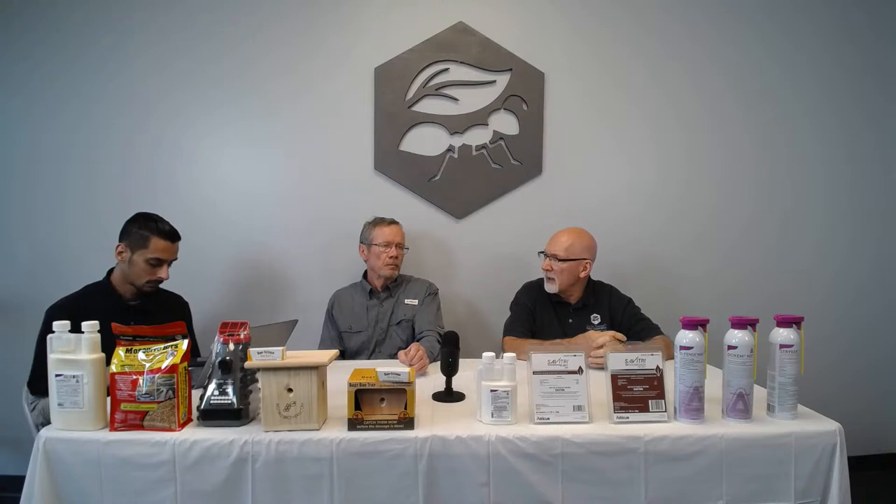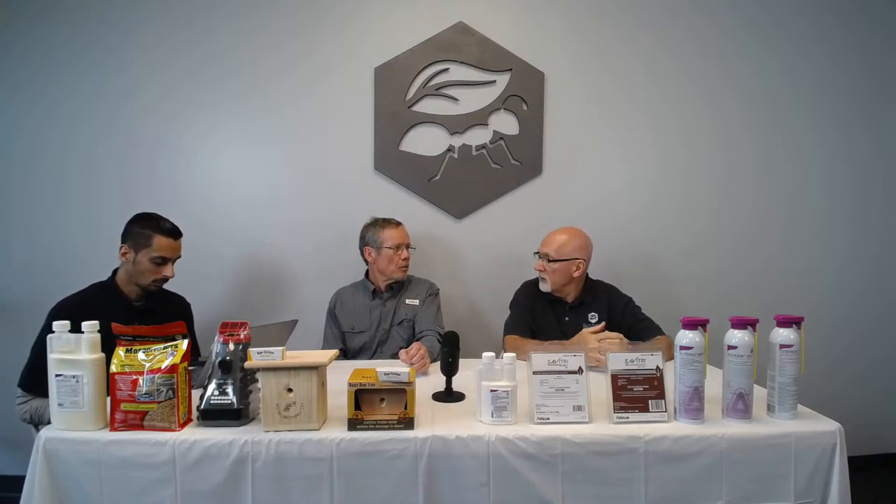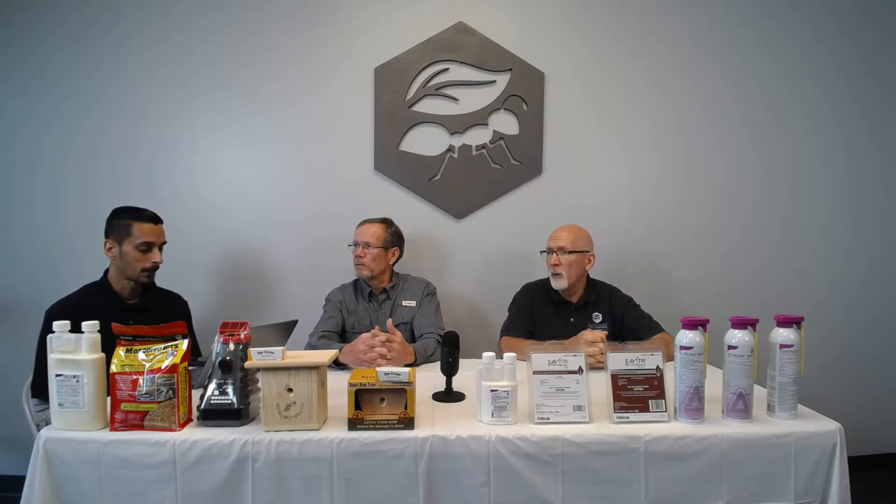For chinch bugs from Eddie Griffin — bifenthrin LP usually works, but there's some resistance to pyrethroids now. Arena granular is probably the Cadillac right now — it's newer with less resistance. Imidacloprid is labeled for chinch bug suppression rather than full control. Our sixth winner is Mr. James M from Halifax, Massachusetts.